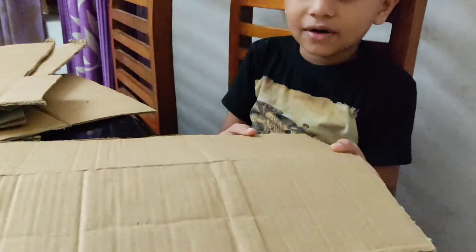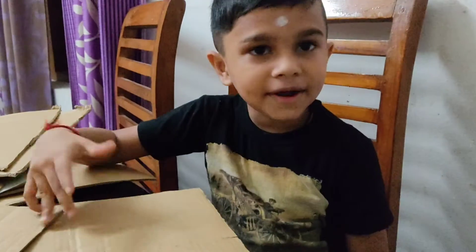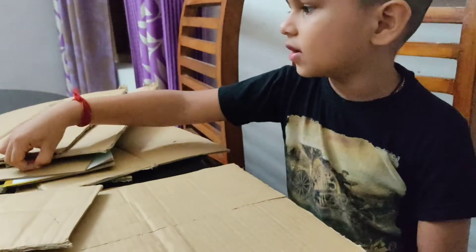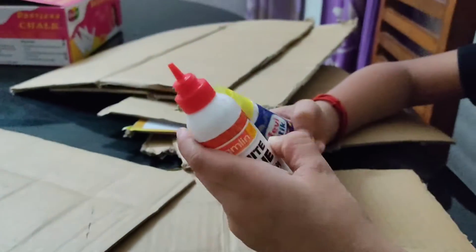Hello guys! In this video, I am going to make a video show and add a little bit. I will take it to the idea of the video and show it to you.